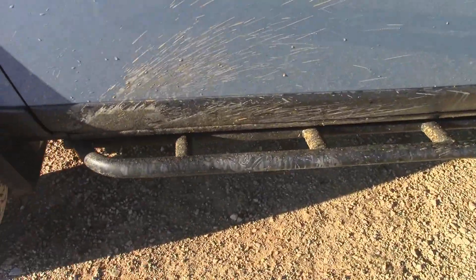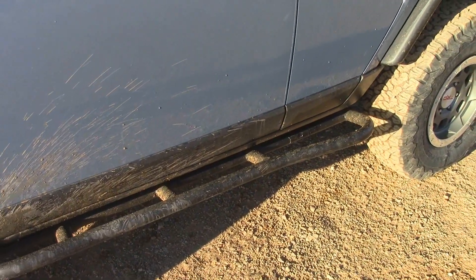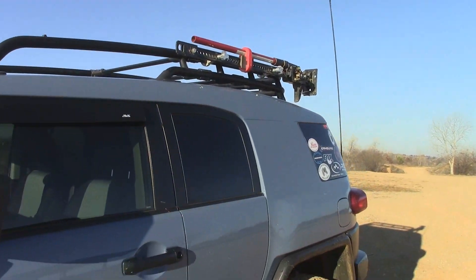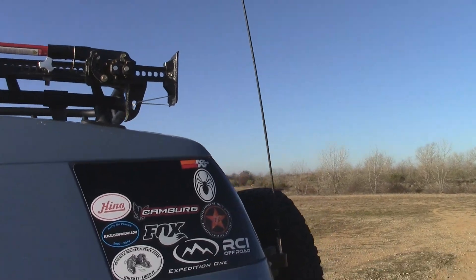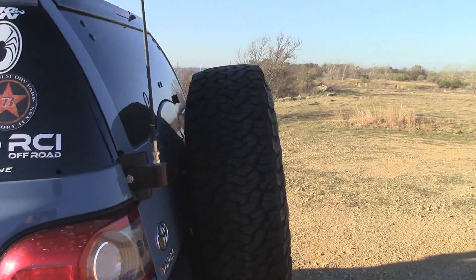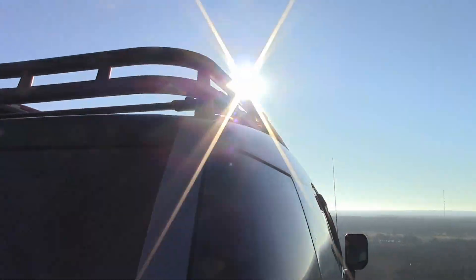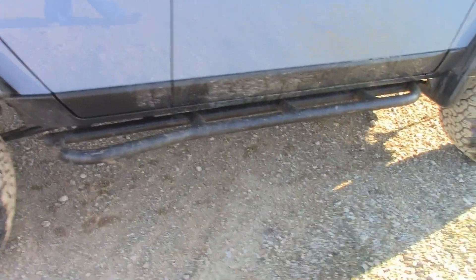Since the Build 1 video, I did get the FJ Cruiser sliders made by All Pro. Got that there. Got my jack mounted up. Changed the antenna to the 4-foot Wilson Flex antenna. Stock roof rack. Sliders on the other side too, obviously.